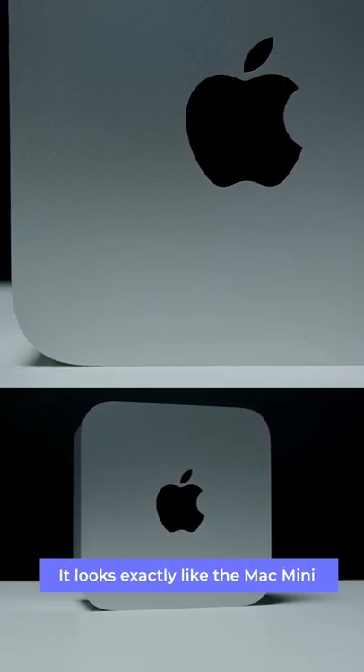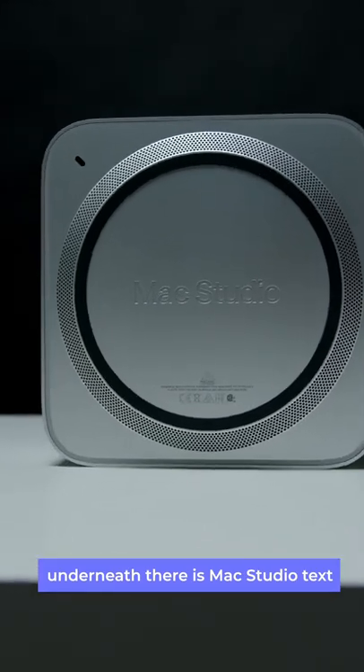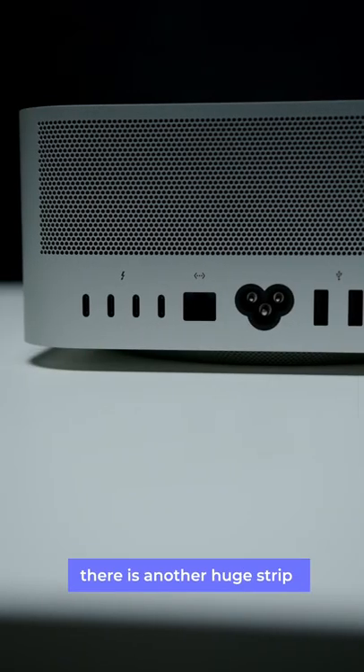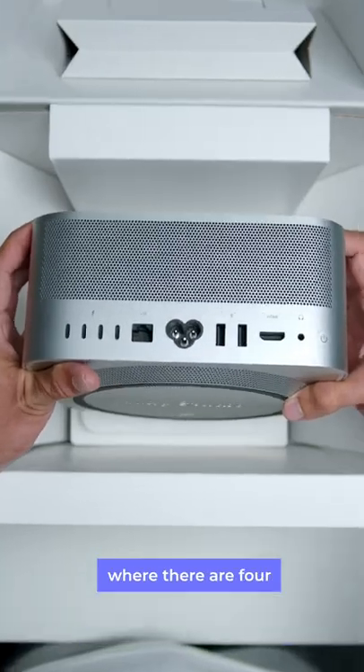During my first impressions, it looks exactly like the Mac Mini but with a taller form factor. Underneath, there is the Mac Studio text with perforated holes that suck in cool air. At the back, there is another huge strip of perforated holes for expelling heat.